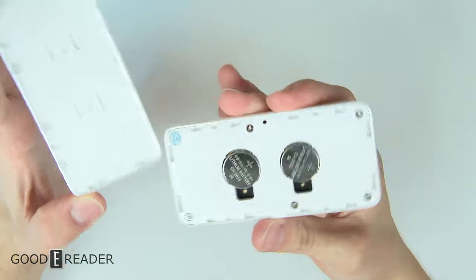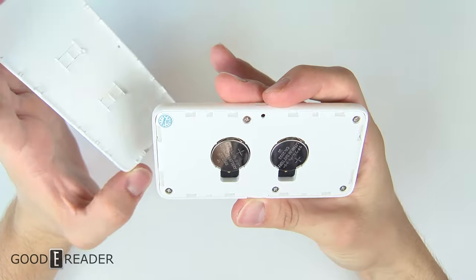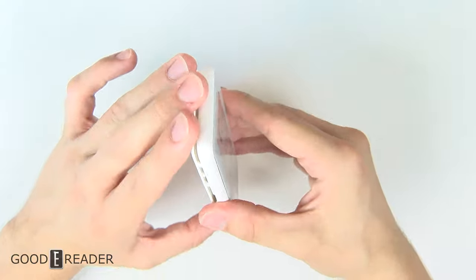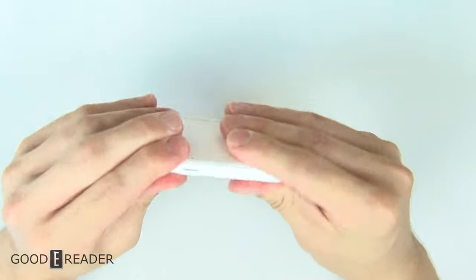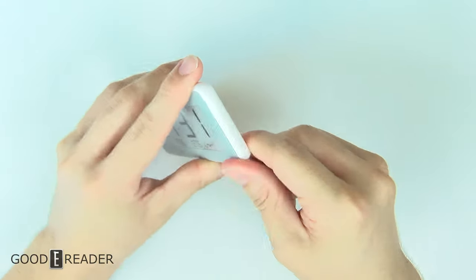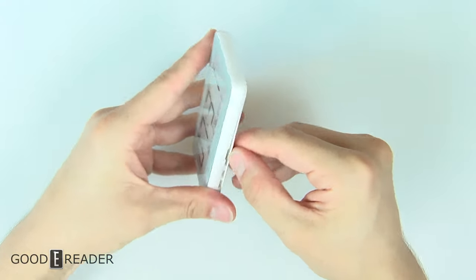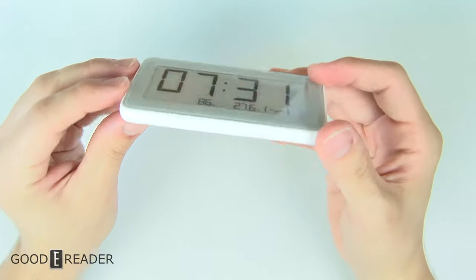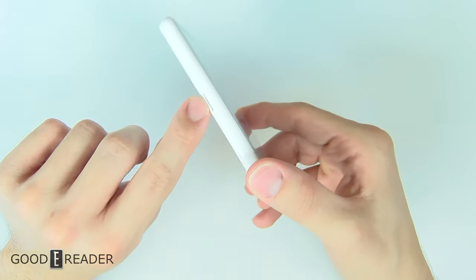You can take the back off, in which case you get two CR2032 batteries which power this thing. The back is user removable, so if you ever need to change the battery or service it — though you'd have to be technologically inclined to do that — you do have some access to the PCB, the printed circuit board. They do have a little tab here.